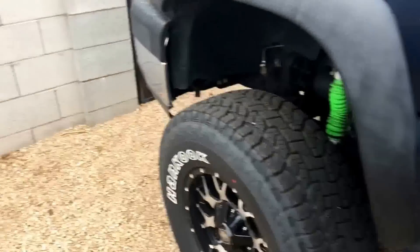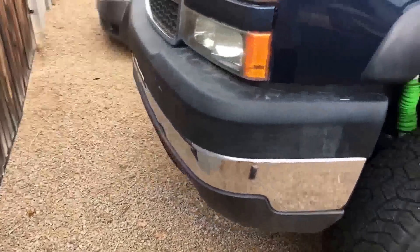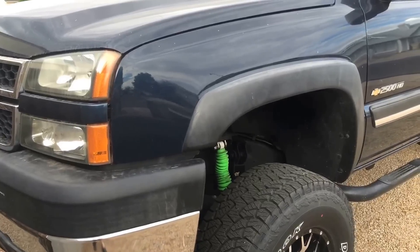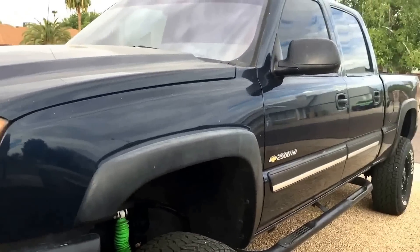So there you have it — that is how I installed fog lights in my 2006 Chevy Silverado. If you guys have any questions, let me know in the comments below. Like, comment, and subscribe if you like really random videos. Alright guys, I'll catch you later.